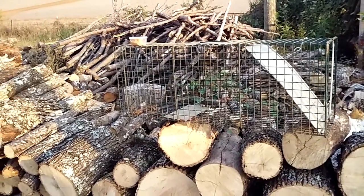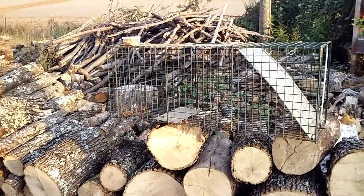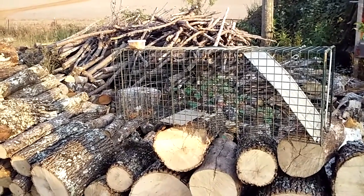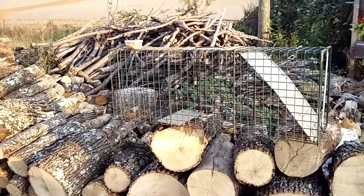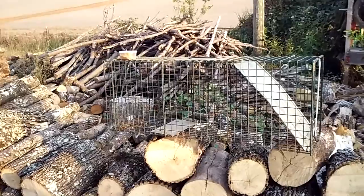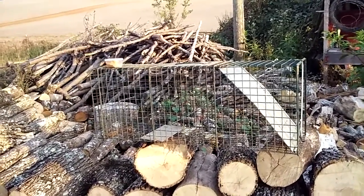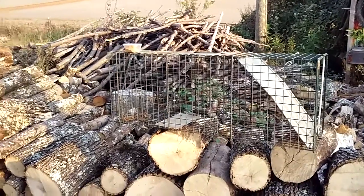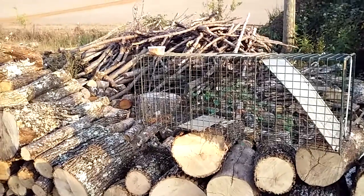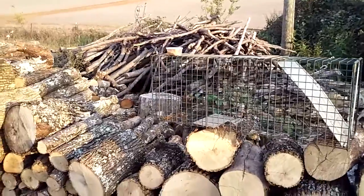Here in Tennessee, trapping licenses are $34. Let's see — coyote, groundhog, skunk, beaver, and something else there. It's open all year round, but from the 24th of October through February is the regular trapping season for like coons, muskrats, mink, and stuff like that.